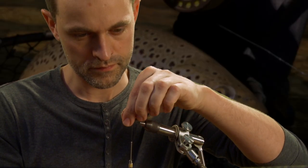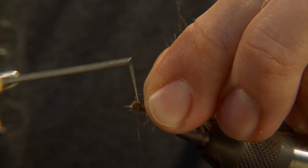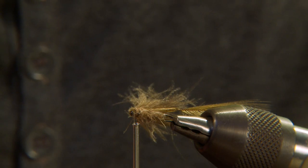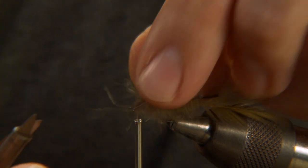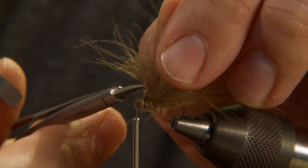Fold the stems back and create the head of the imitation. Cut away the stems only and leave the fibers — they will imitate the legs of the natural.